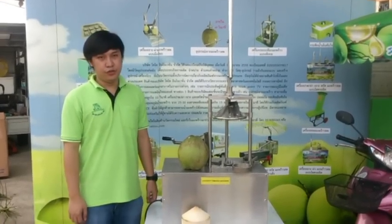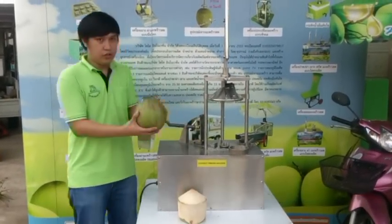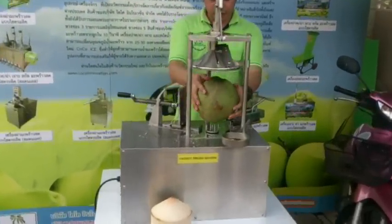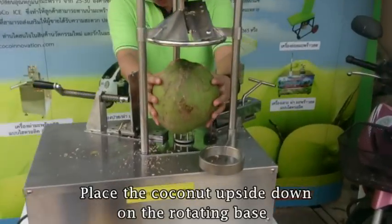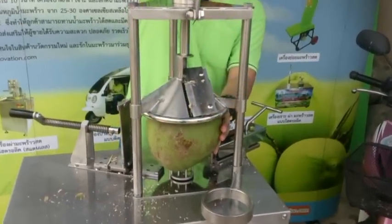Now I will show you how to use the coconut filling machine on the second process — the other way to peel the coconuts. Same as always, you just pull it off like this.